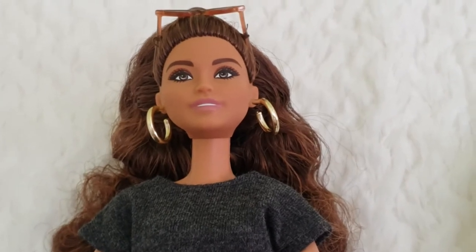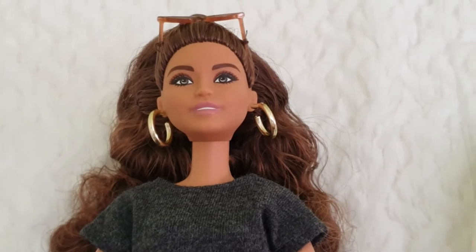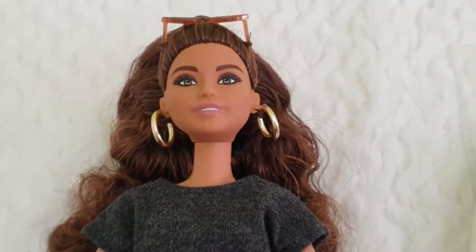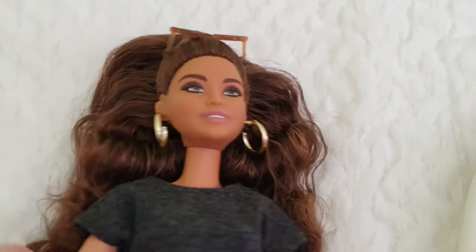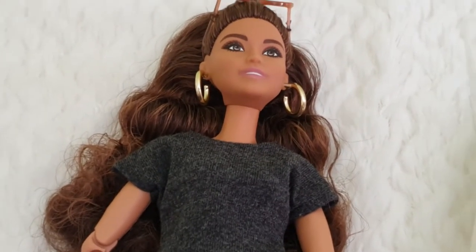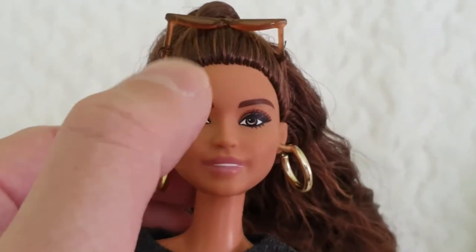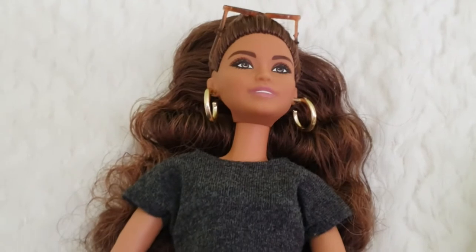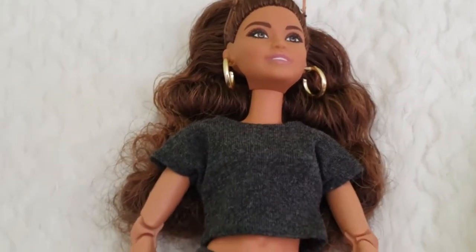Barbie Extra is more flamboyant with all the colors mixed together - it's a play line, not collectors, so it's designed to attract kids' attention. This doll is much more muted and realistic, which is pretty cool. One thing I wish for though: I wish her eyebrows had individual hairs painted on them - that would definitely elevate the realism significantly. I'll encourage Mattel to do that for future releases.